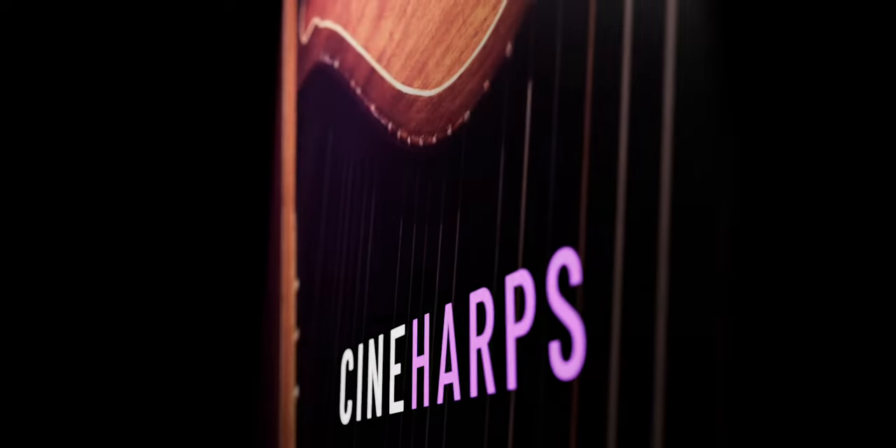Finding a realistic yet playable virtual harp can be a real struggle. So many sample libraries out there lack a sense of realism, or they're so complex that you're spending more time tweaking settings than actually writing music. And that is where Cineharps is going to come into play.